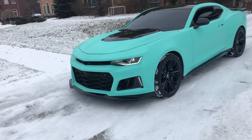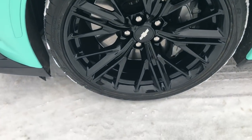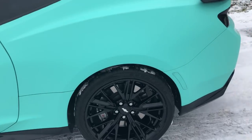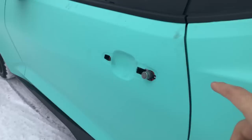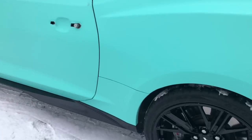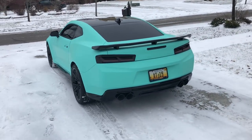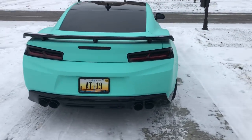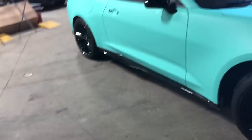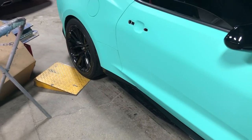This thing looks too cool in the snow — those wheels are so glossy right now I'm afraid to drive it because of all the brake dust. The main thing I'm concerned about with this wrap too is it gets so dirty so fast — you can see right here.